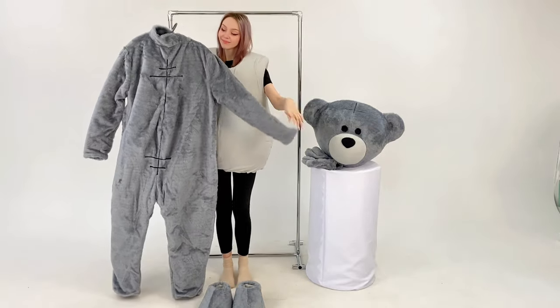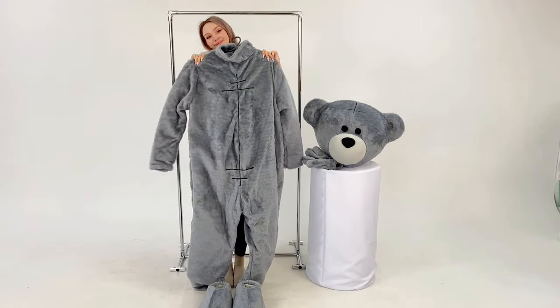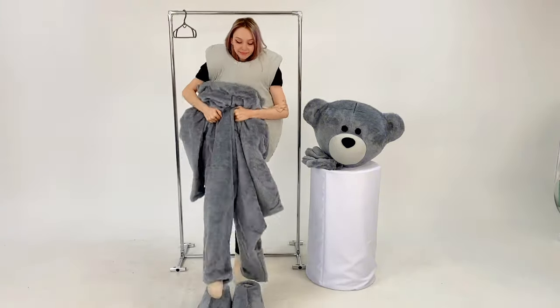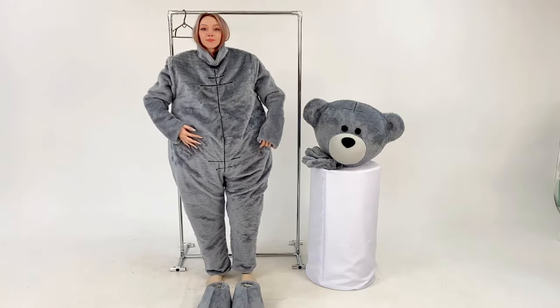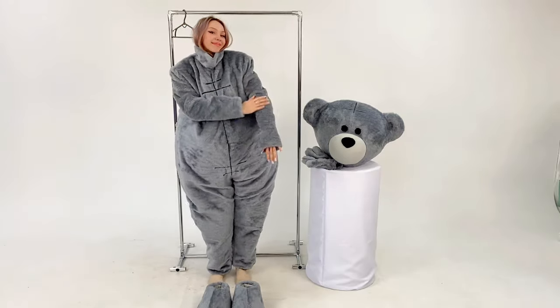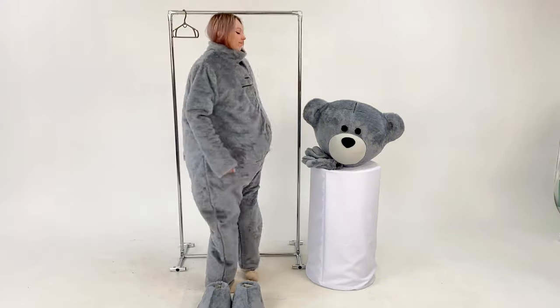It is very convenient that the foam frame and the jumpsuit are worn separately, because you can wash and dry the jumpsuit when needed and keep your suit looking great at all times. Each jumpsuit has a quilted lining inside, thanks to which the suit is very comfortable for the actor who wears it. You can roll up the sleeves and legs of the jumpsuit so that it fits the actor's height.